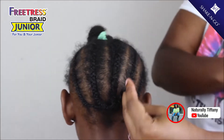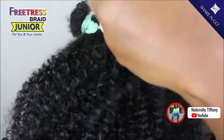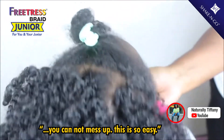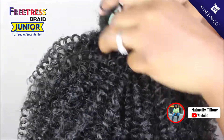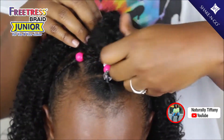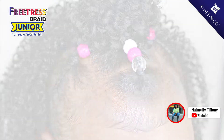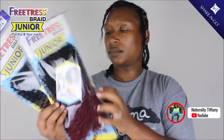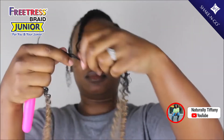I doubled up on the hair. You do not have to be a professional hairstylist to do this — I promise you, you cannot mess this up. This is so easy. Just get the hair on there and it will look good. As I got around the front of her hair though, I did start using single. To get these done a lot faster, I am going to double up on these.